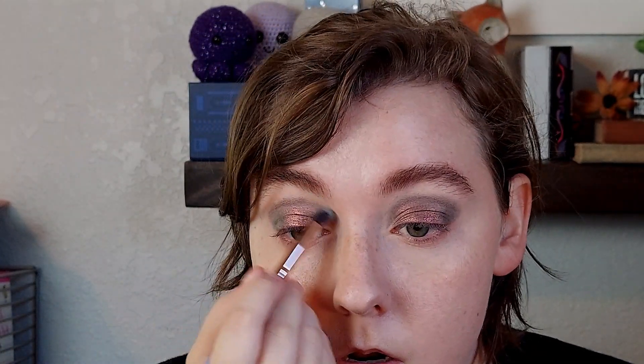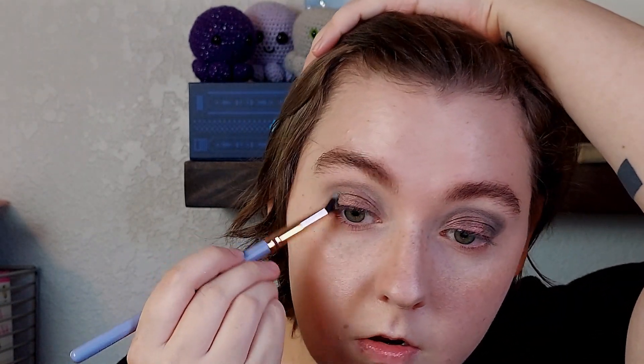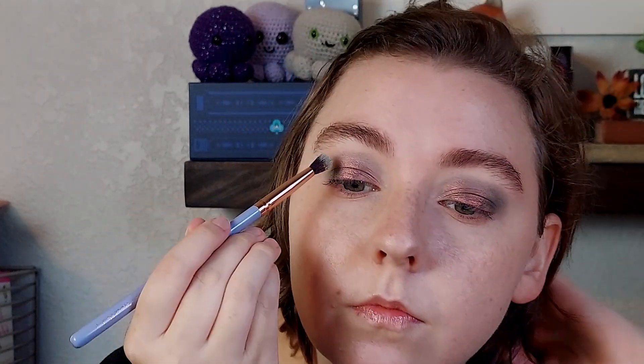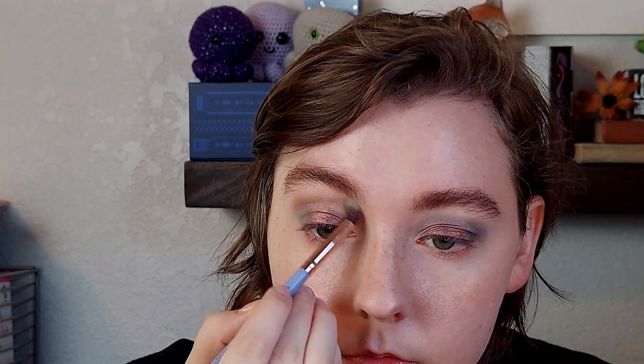Sorry for the background noise — my kid is playing in his room quite loudly. But yeah, the shifts aren't super colorful, so if that's not your thing, you won't like Pat McGrath multi-chromes. I will say the formula is really nice though. This shade is quite creamy and smooth to apply. You don't need to use it wet or on a sticky base, although I have found it creases in a couple of hours on me because of how creamy it is, so that's just something to note.